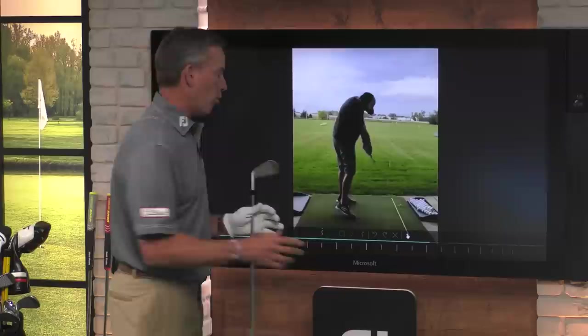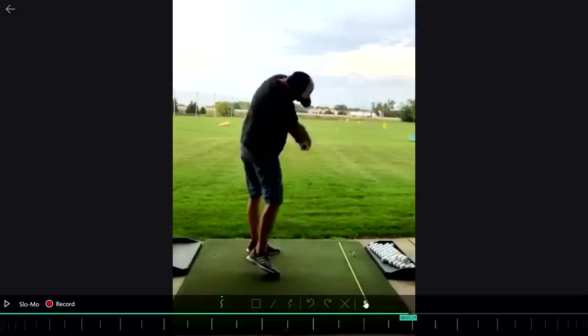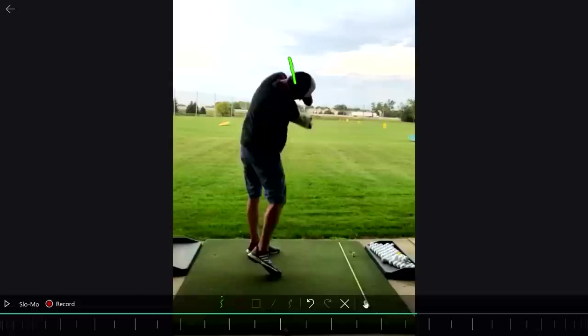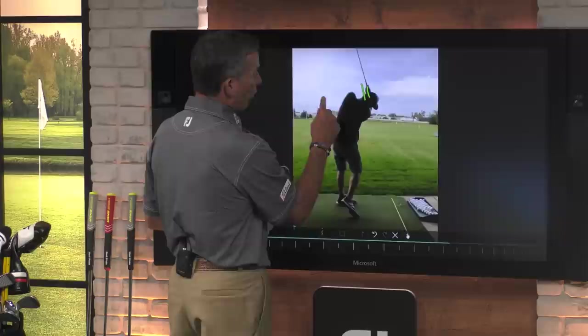Watch what happens to his hands and the exit point of the club. You cannot believe how vertically this club and hands move through. I can still see the hands, still see the club. Look at where the club has come out — it's coming out right through his ear. Now watch where his hands come out: they come out way over here. I want them to be in this area, and he's got them way up here. That's a problem. So let's come over here and solve this.